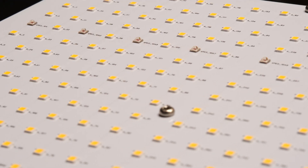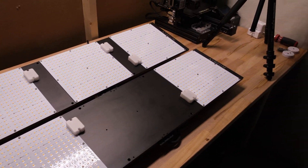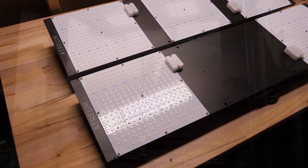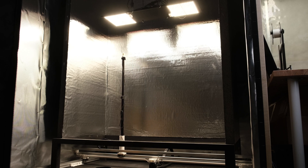Hey everybody, today we are building and testing two lights from a company out of the states by the name of Atrium Lighting. They've been kind enough to send over one of their Vila 240 watt kits and one of their Vila 320 watt kits. Both of these lights are rated to flower a 2x4 space, so I'll be testing them at eight different heights in my new 2x4 insert that I built for my PPFD measuring machine. Check out the video description for links and timestamps to each section.